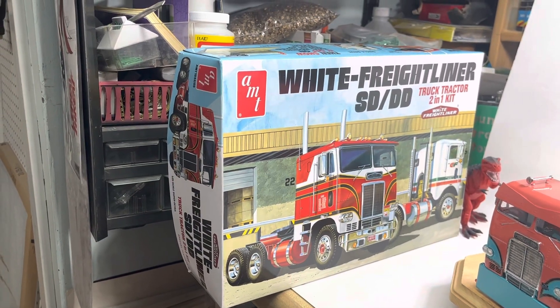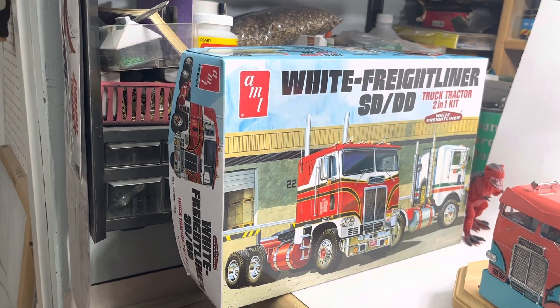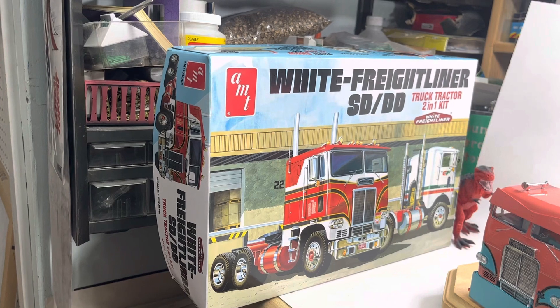You too! Big Edster here! I got a final — finally — on the 2022 Big Rig Group Build. This is what I built.